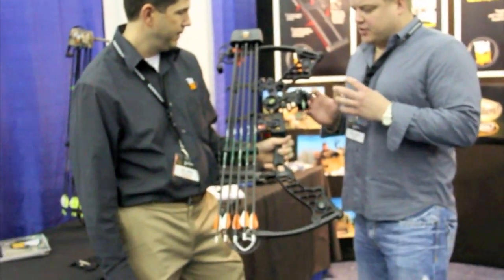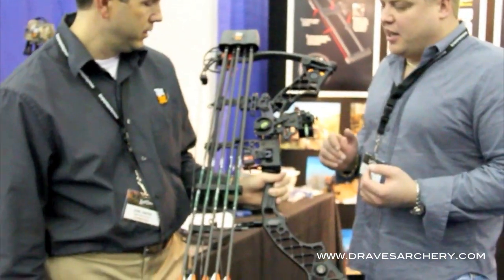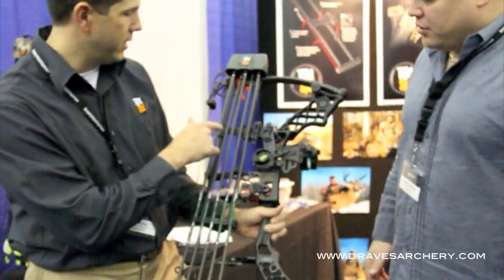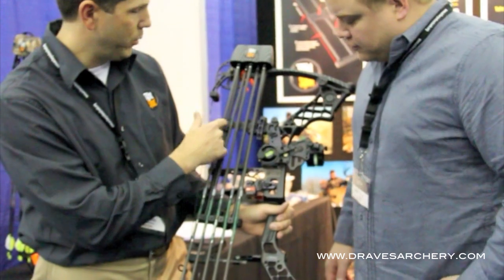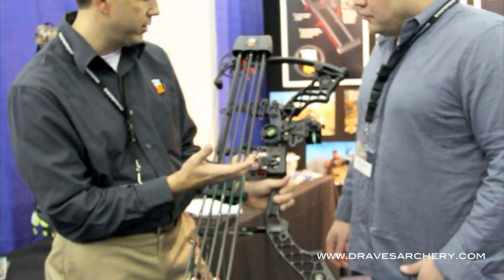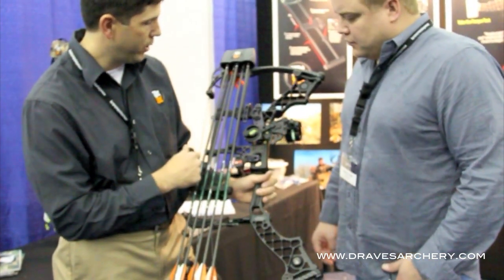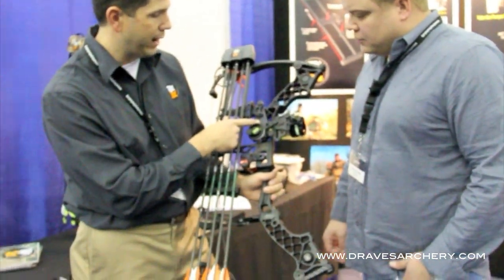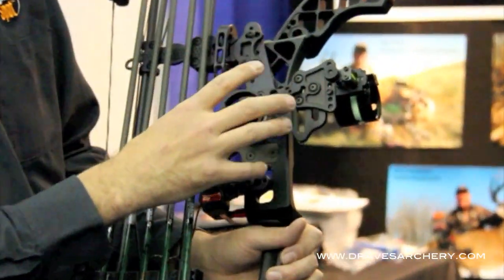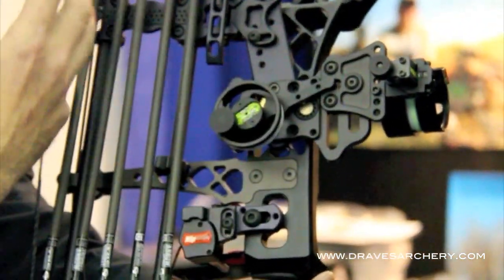Joe, can you explain what's new and what you did to lighten it up and make it nicer than it was even before? Well, like you just said Jesse, the center crossmember — we took out a bunch of the material in there that wasn't necessary to make it even lighter this year. It's sitting right at about 10 ounces, and we also have a mounting bracket that you can use to mount in between the sight and the riser, that allows you to use a moveable sight with a Tight Spot quiver.